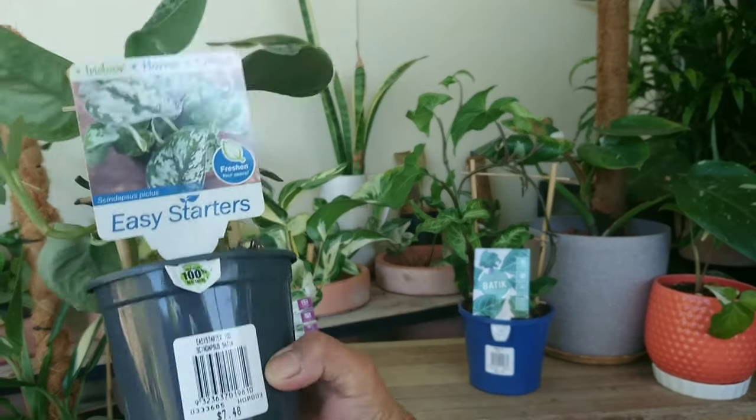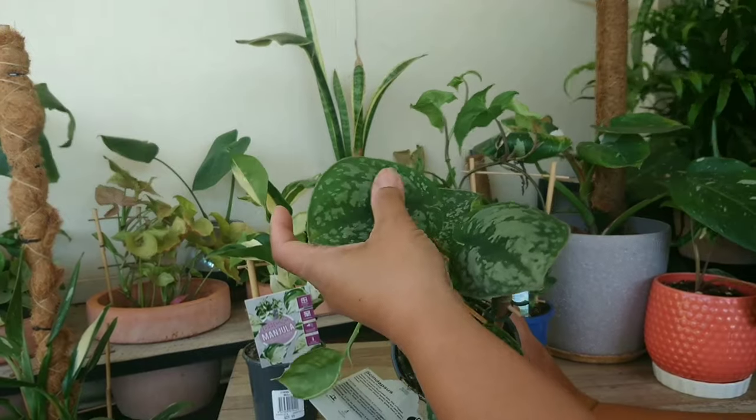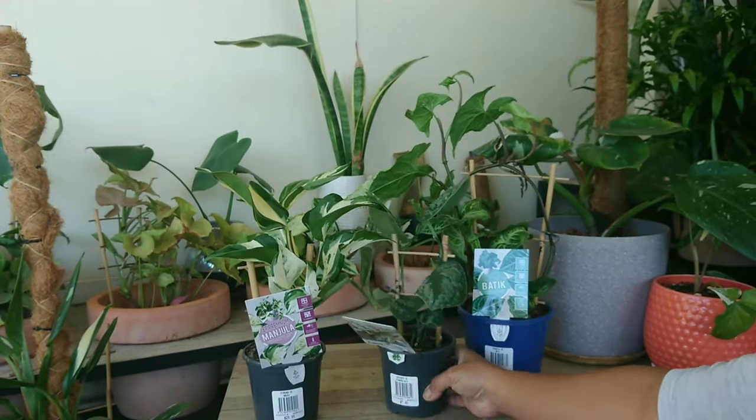So here it is — just showing you the details on the leaf. It's quite pretty, very shiny and silvery. So there are those three plants.